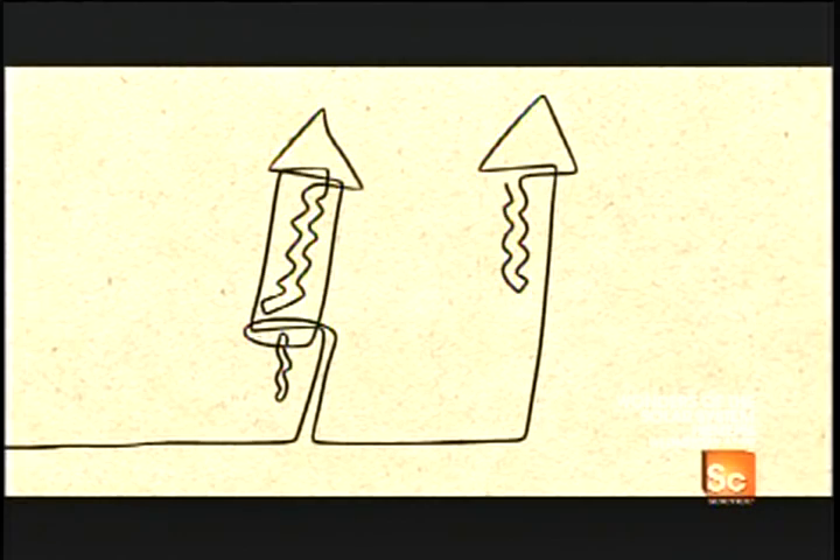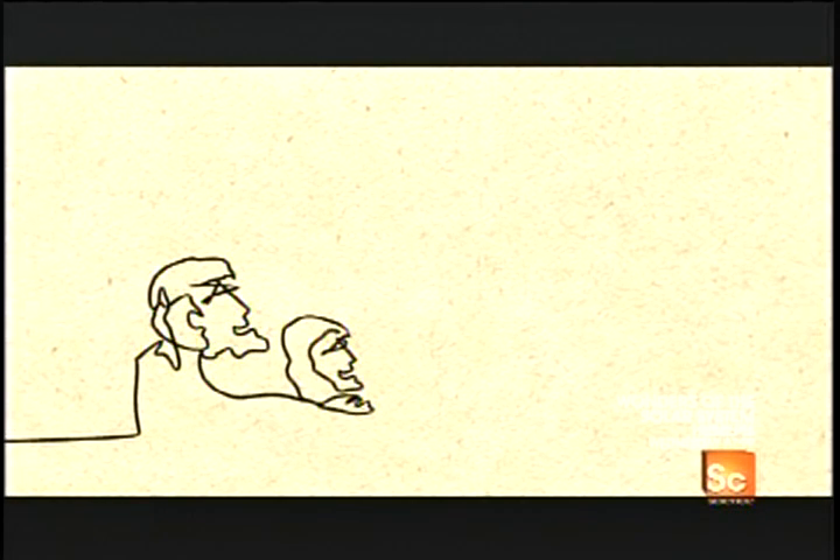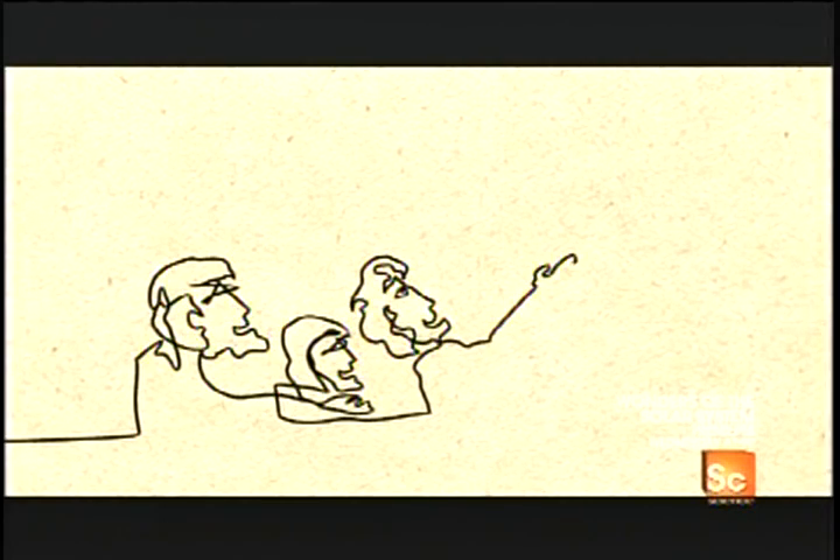During the Renaissance, the Europeans invented the type of fireworks we know today. Modern pyrotechnicians use computers to ignite fireworks from a safe distance and to synchronize their bursts with music.